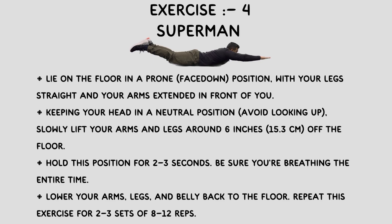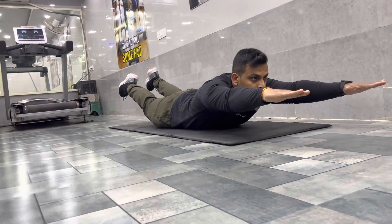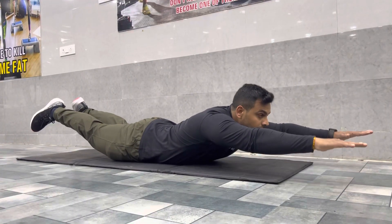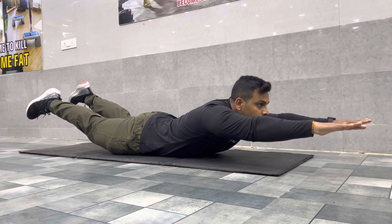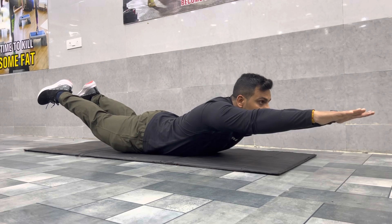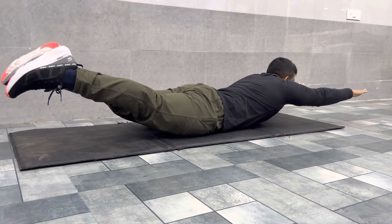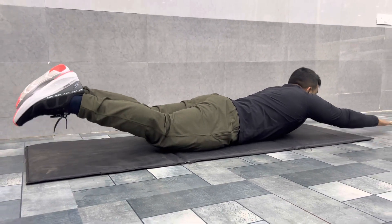This is the fourth exercise, its name is superman. You have to lay down on the floor, lower your legs and your arms, and lift your body in the air while keeping the hips in position. Hold for 2 to 3 seconds each time and continue. This is a very effective exercise for you.